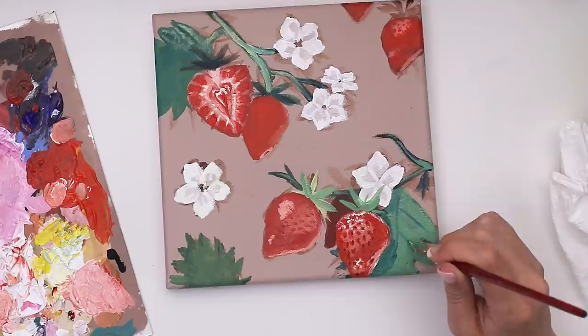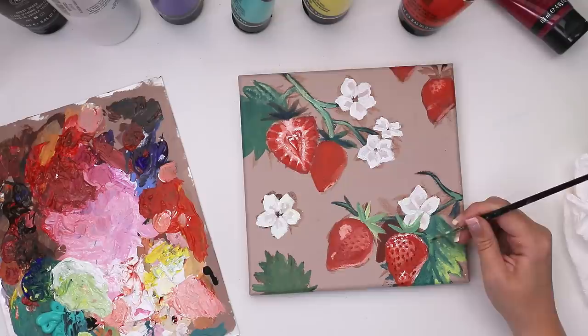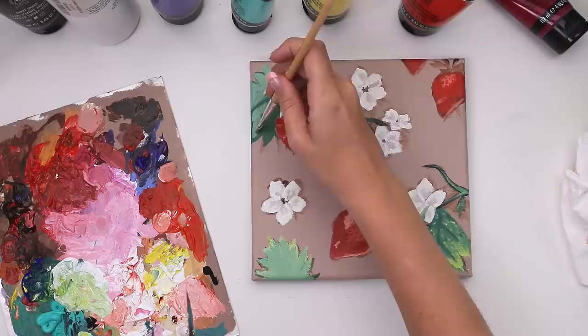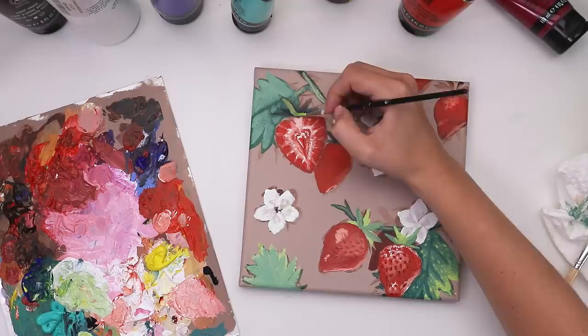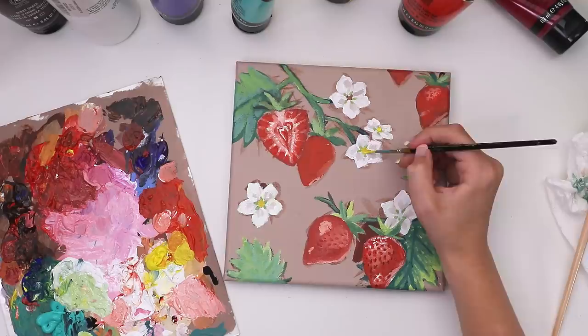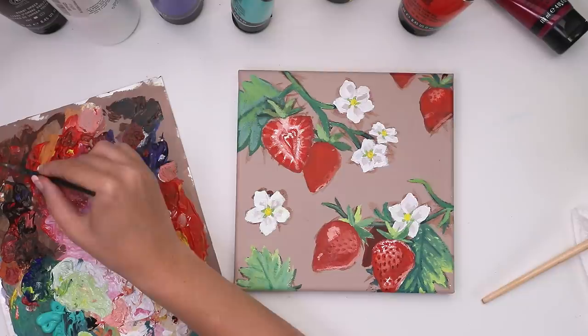Leaf texture is something I struggle with in painting and drawing — it's just so foreign to me. I tried to find some shape to the leaf and make the veins show through a little better. I spent a lot of time focusing on all the green areas, bouncing around trying to find something that worked with the other colors but also made each piece of leaf look unique and not just a blob. I also added a little yellow dot to the center of the flowers with a little green star shape underneath, because that's what the flower looks like in real life.